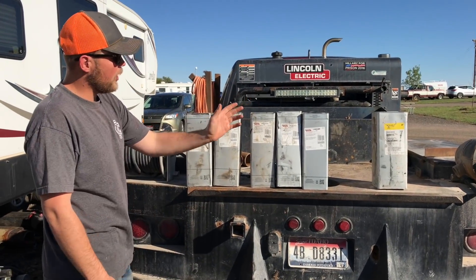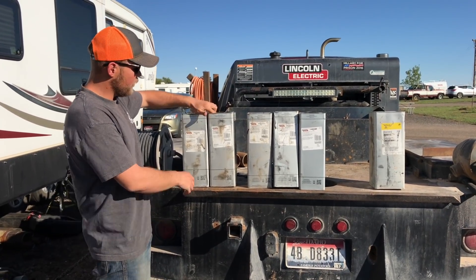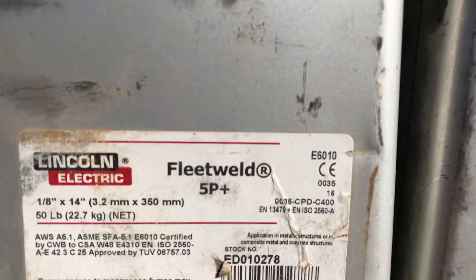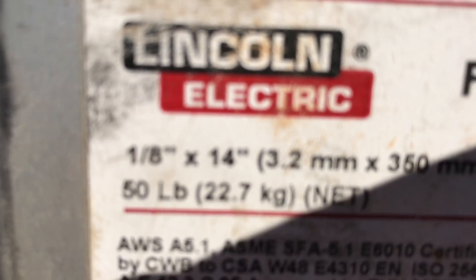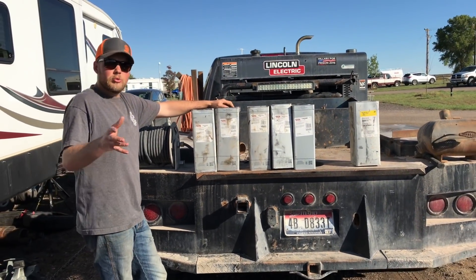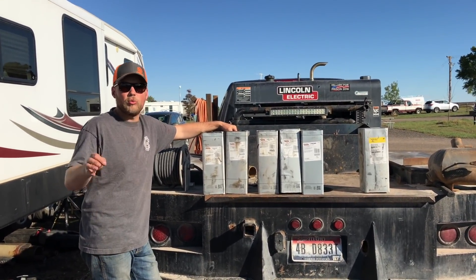From your left to right, this is Fleet Weld 5P Plus, eighth inch, and 5/32. So what this is — this is 6010. Fleet Weld 5P Plus, one eighth inch, and then it says the same thing underneath that. 5/32. So, this is your bead rod. Depending on your procedure, what you get asked to do, because they'll have a whole procedure on how they want the weld done.